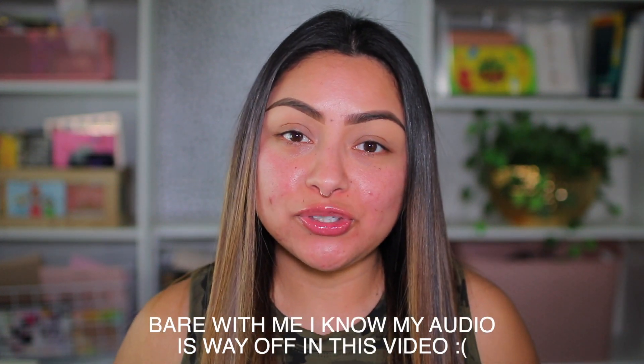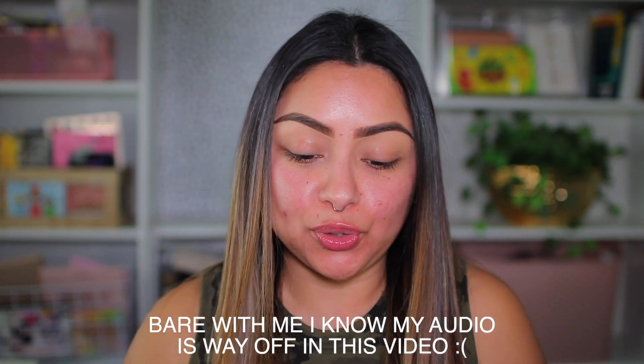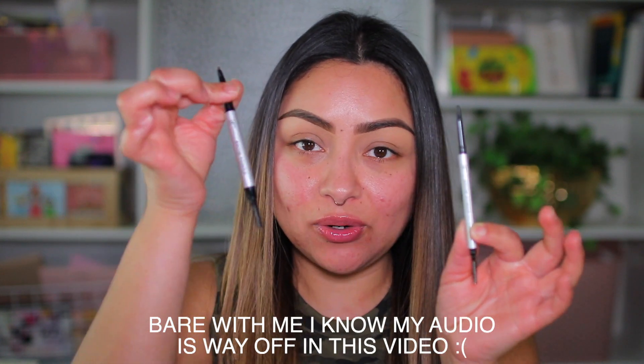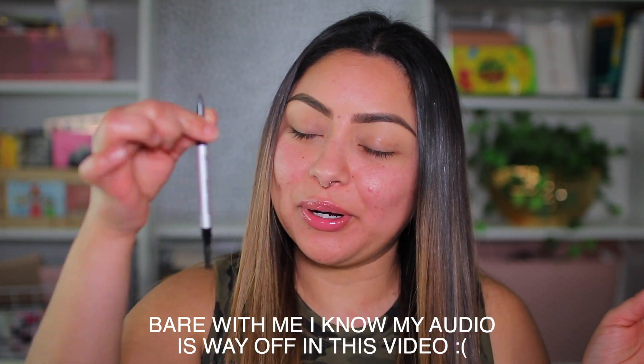Hey guys, welcome back to my channel. I just got done filming an eyebrow tutorial, so make sure you check it out — I'm gonna have it linked up above. I reviewed the IT Cosmetics Brow Power pencils, the micro pencil and the regular brow pencil.